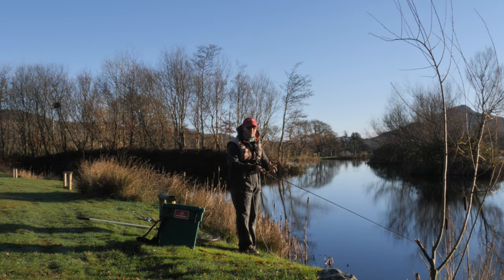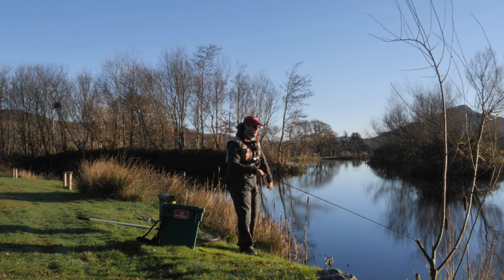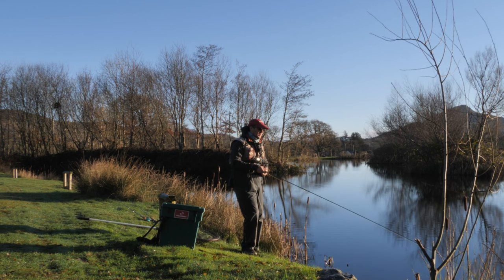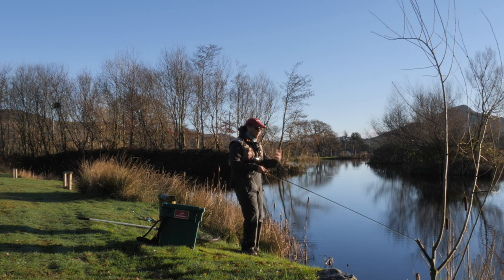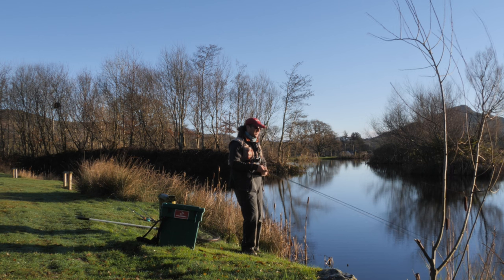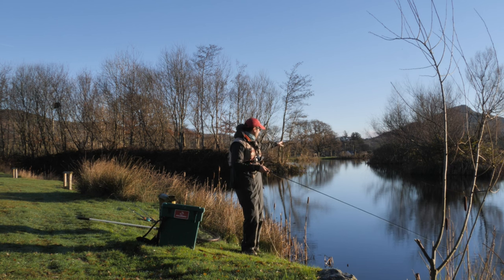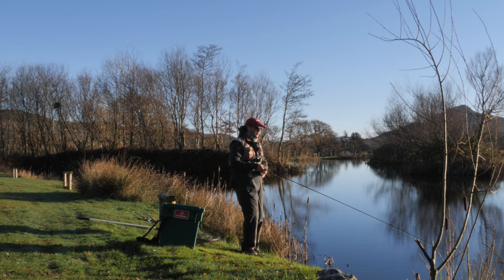The water in front of us is no more than about four or five foot deep. I'm happy with the depth that the fly is sitting under the bung at the moment, but it might be that we're fishing the wrong fly or the completely wrong method. I'll persist for another three or four casts in that area. If we get nothing, I'll aim out toward this island here, and if we get nothing in five minutes, then something needs to change.